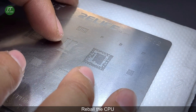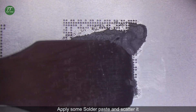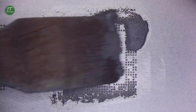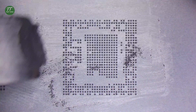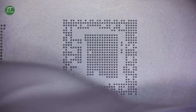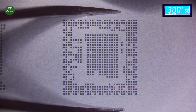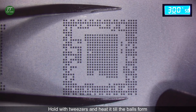Reball the CPU. Apply some solder paste and scatter it. Hold with tweezers and heat it until the balls form.